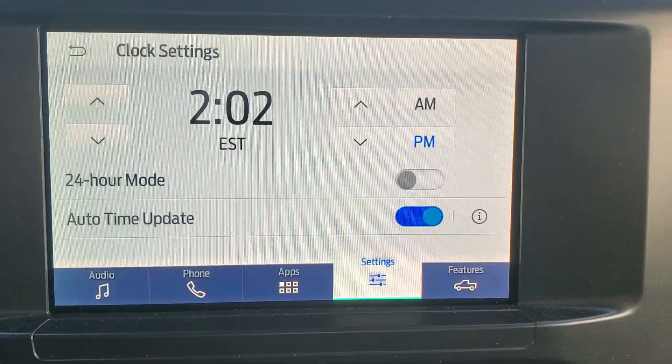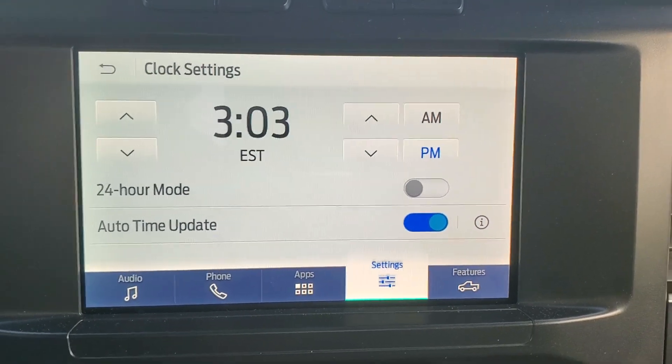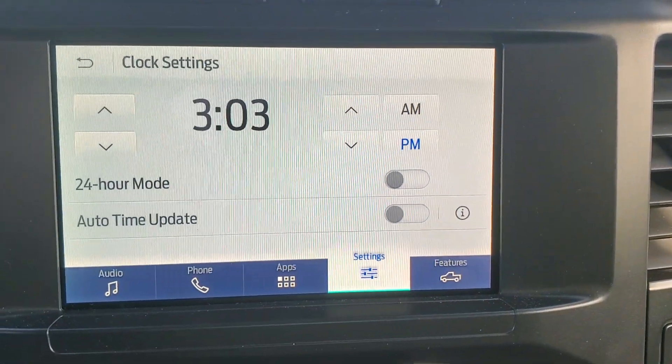You can also auto-update time. If you do that, it syncs with a GPS within the system, and if you do that there's really no reason to set the time manually. You just hit that button again to turn it off if you want to manually set it.